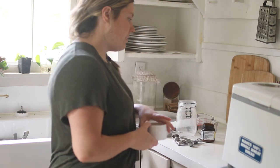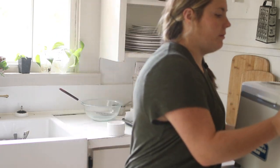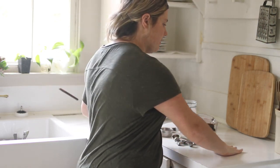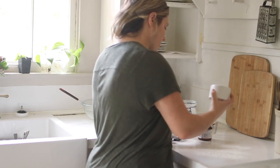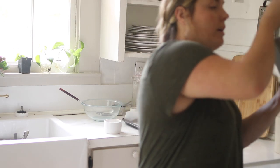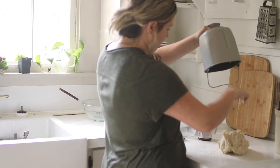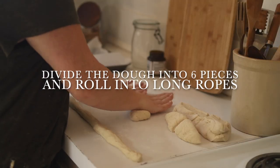First I'm going to lightly flour this surface, then get the dough out and roll it.